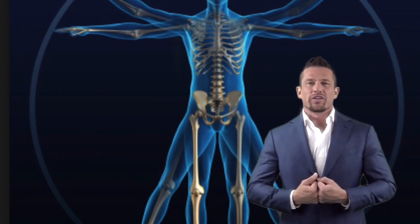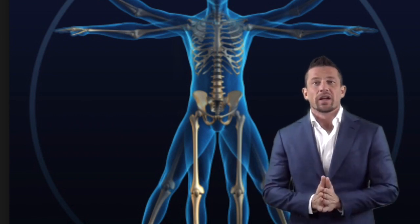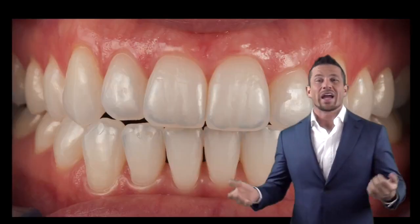Hi, I'm Dr. Shawn Keller, and if you're watching this video you've probably been told that you have a few problems with your bite. So first, let's start talking about what a healthy bite is.